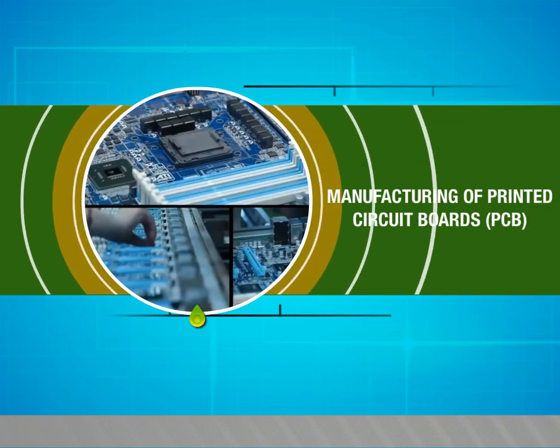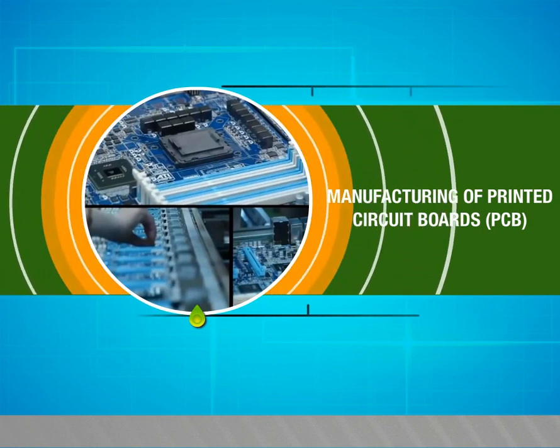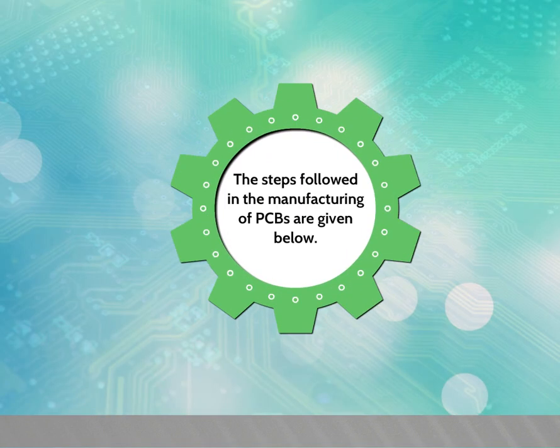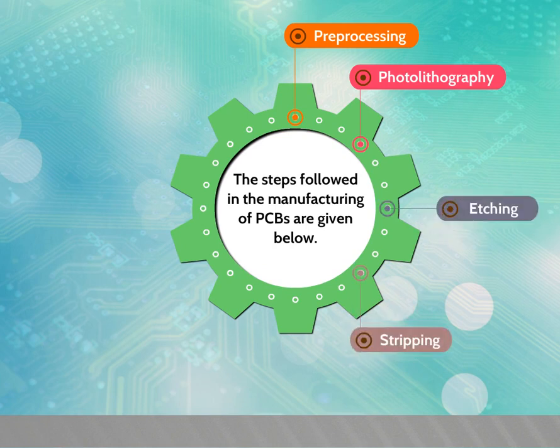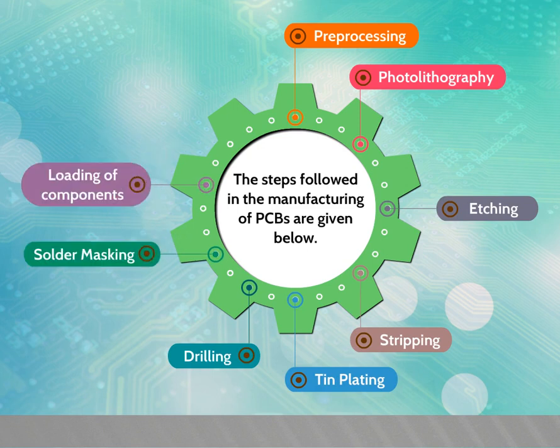Manufacturing of printed circuit boards, that is PCB. In this video we are going to see how the printed circuit board is manufactured. The steps followed in the manufacturing of PCBs are: pre-processing, photo lithography, etching, stripping, tin plating, drilling, solder masking, loading of components, and soldering.